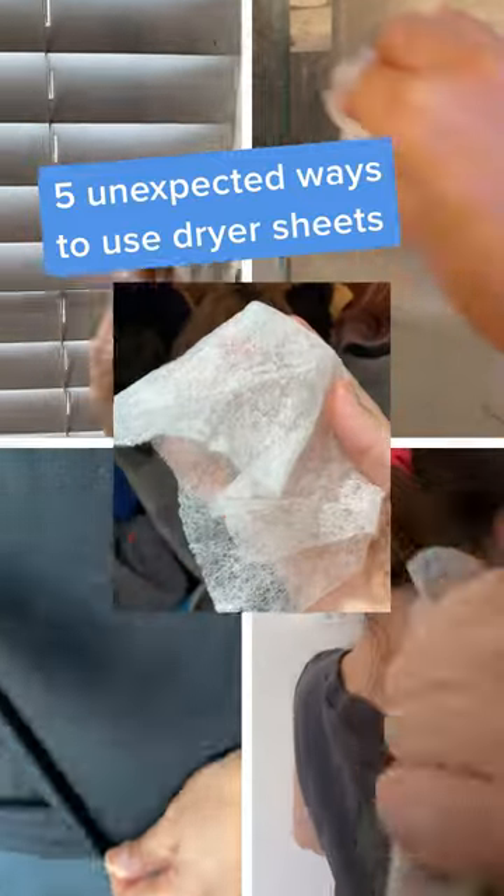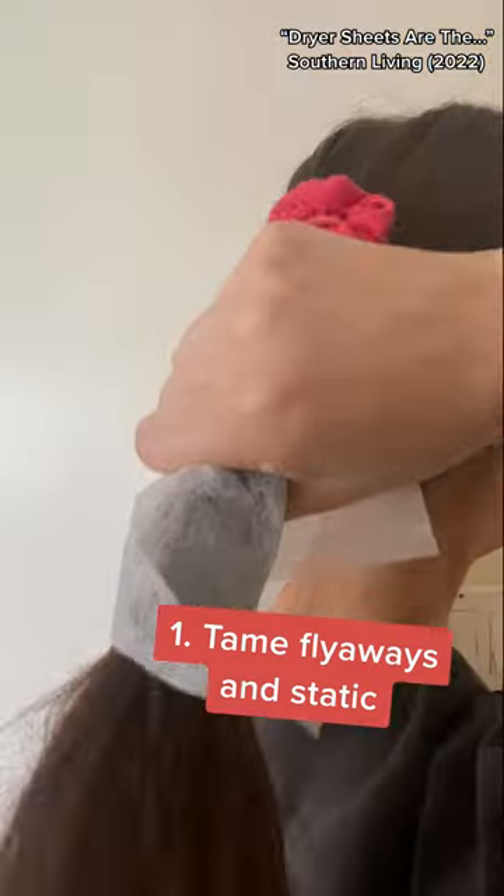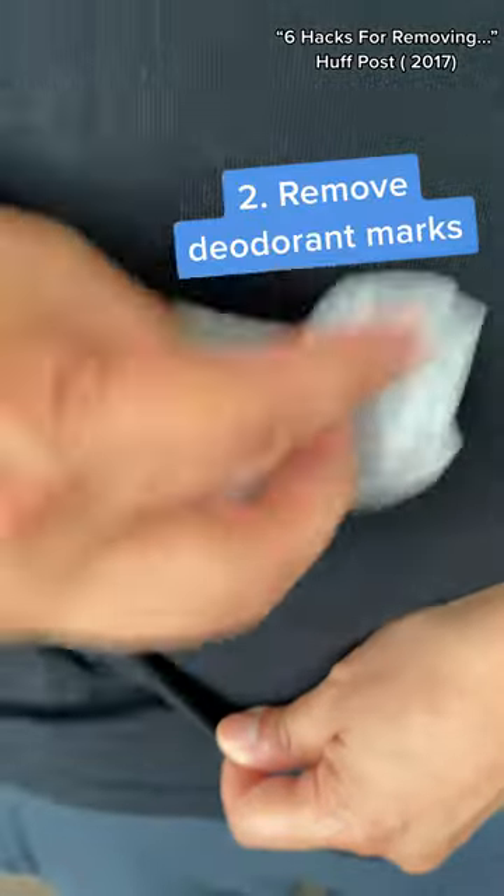Five unexpected ways to use dryer sheets that don't involve laundry. No more frizzy hair — dryer sheets are coated with a softening agent to help with static, perfect to smooth those pesky flyaways. Just dab until it's gone.